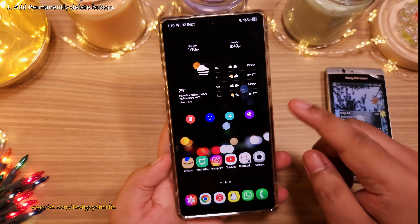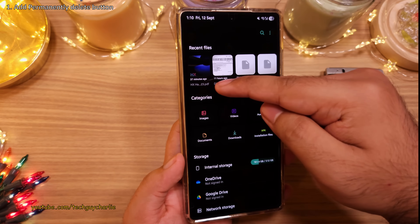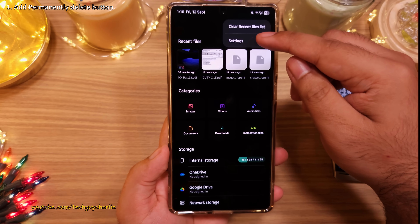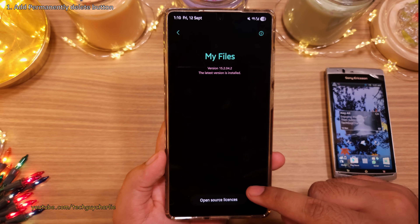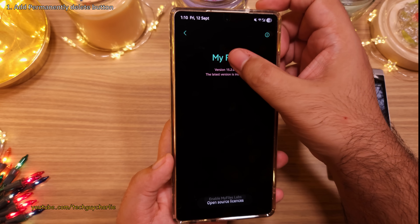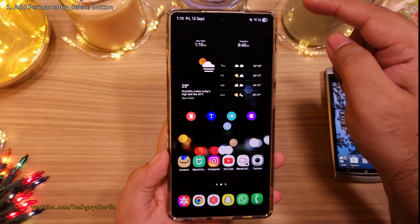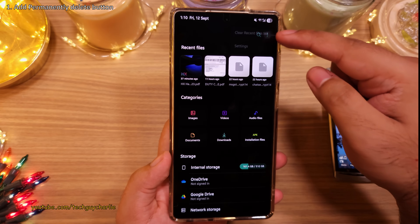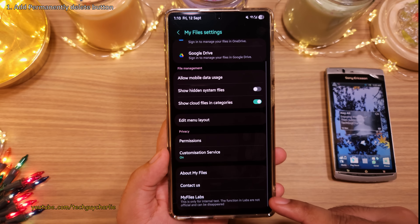First, let's head on into the built-in file manager — it should be inside the Samsung folder. Tap on the three dots and then head on into the file manager settings. Then tap on 'About My Files' and repeatedly tap 'Files' until you see a message saying 'Enable My Files Lab'. Now close the file manager, open it again, head into settings, and at the bottom you'll notice a new menu called 'My Files Lab'.